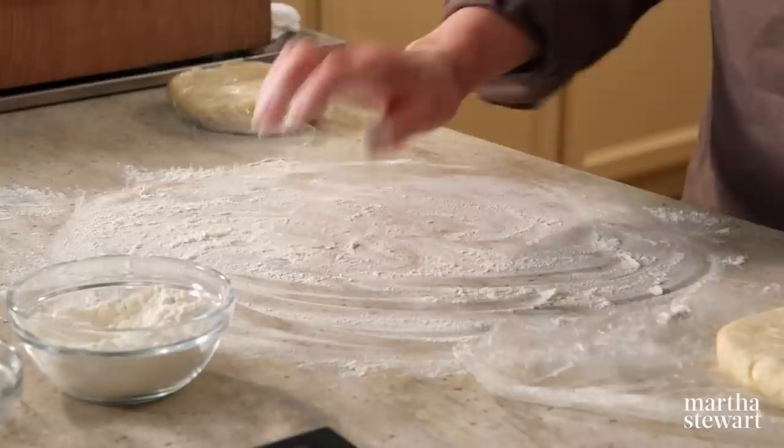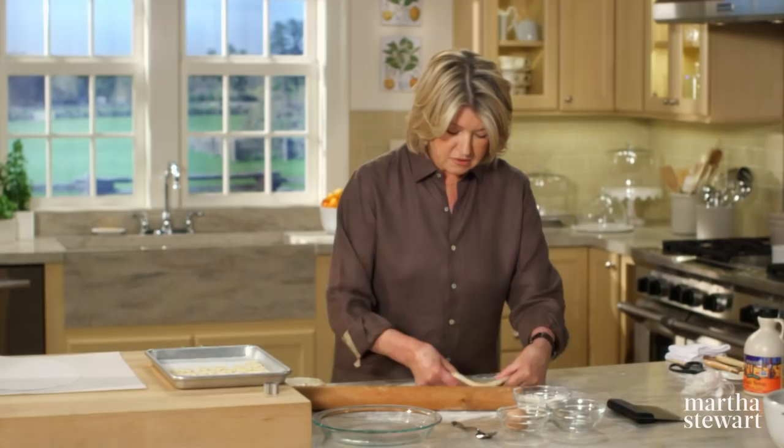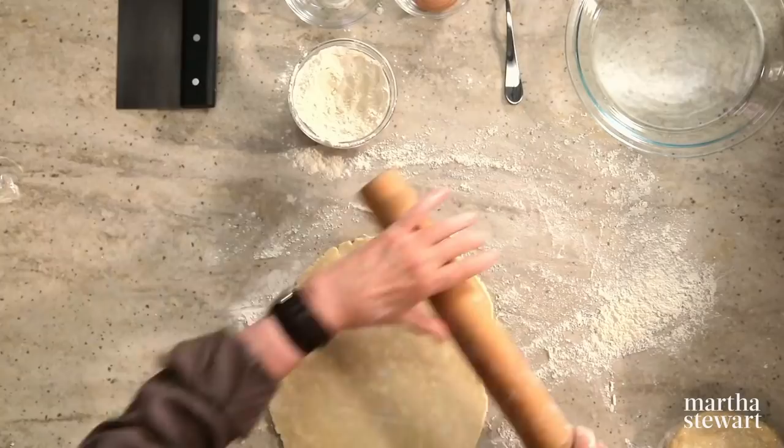Let's begin first with the crust for this pie. Use a little bench flour, spread it all over your counter, and make sure the crust is well chilled. I'm constantly lifting and flouring underneath. You can also flour the pin. If it gets too soft, put it right back on a cookie sheet in the freezer and let it harden up a little bit before you proceed.